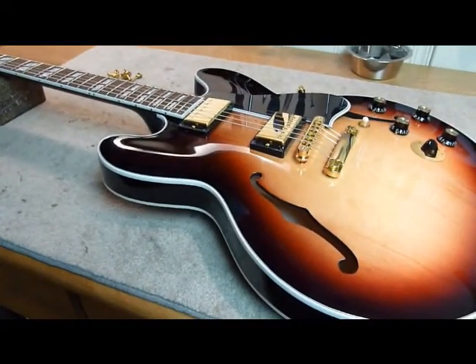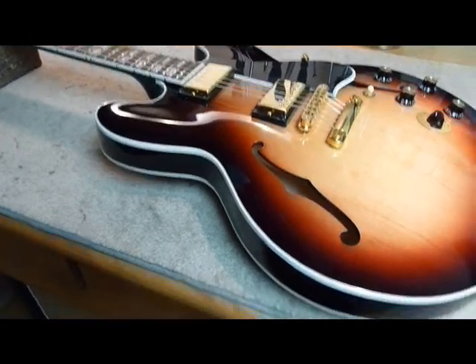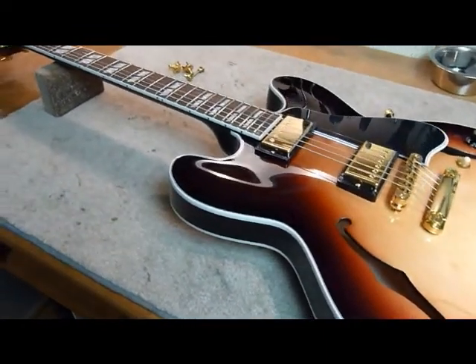Nice ES-345 here — again, just general maintenance for this one.